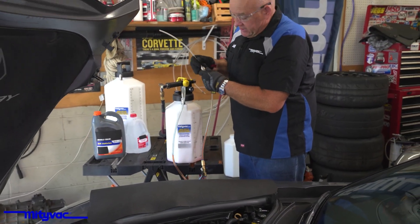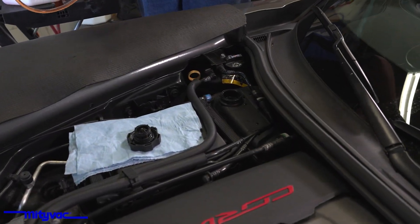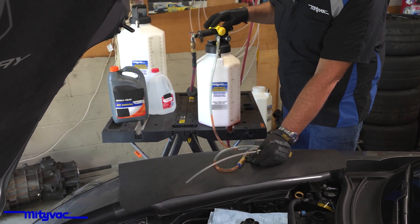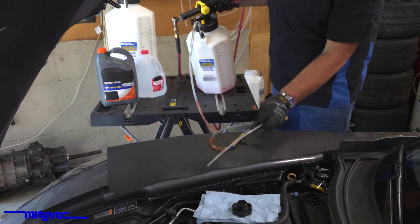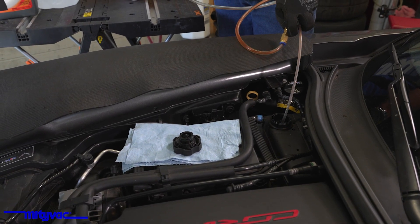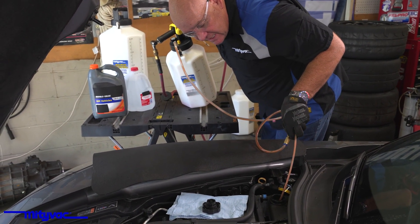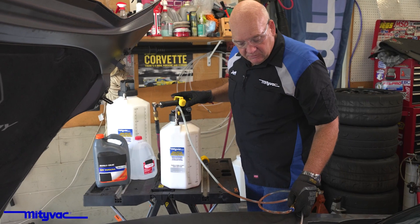You may or may not need to top that system off. I'm looking in here and I can see it's a little bit low. So I'm going to close this valve, bleed some pressure on — it doesn't take a lot of pressure — and lean the unit over because I'm just about out of fluid. We'll go ahead and just top that off. The side of the tank shows that I am now full cold, so that system is full.